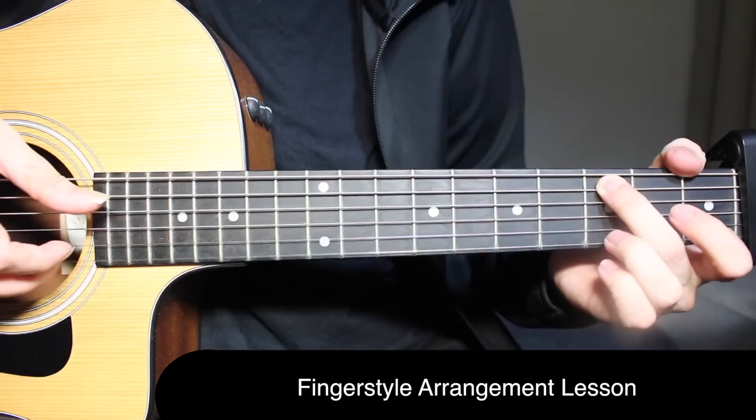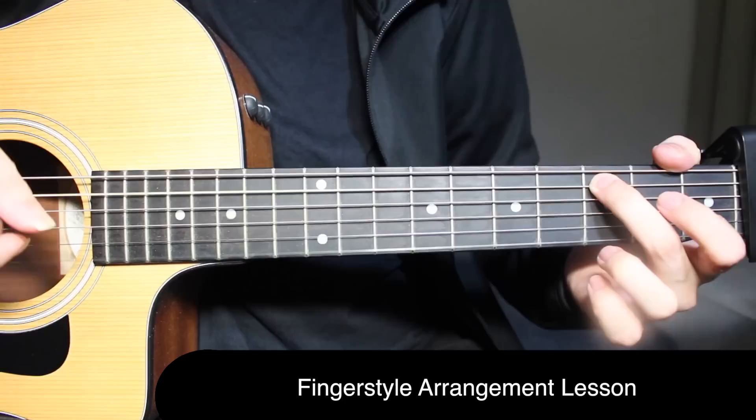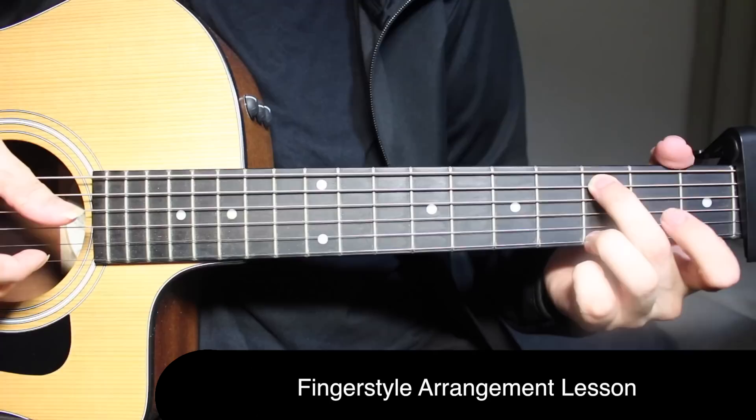That's going to be three times open on the first string — one, two, three — and then on the fourth time, you're going to play third fret on the fifth string along with that. So four times in total: one, two, three, four. Then you do a hammer-on from open to third fret on the first string.